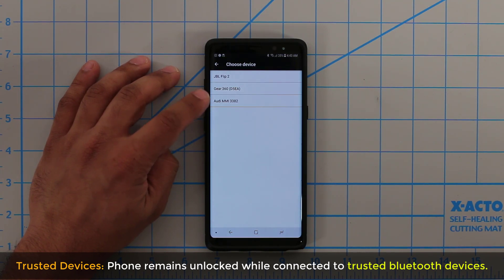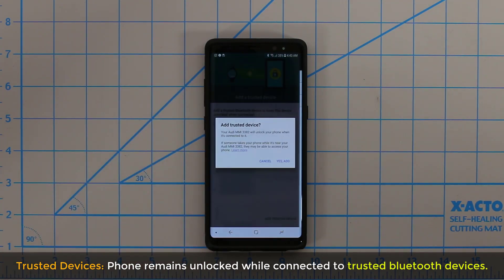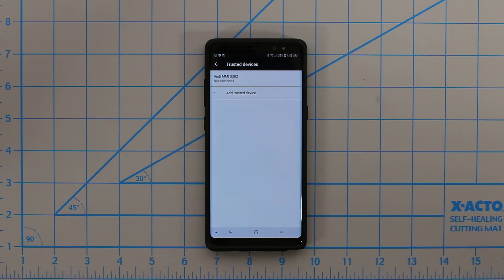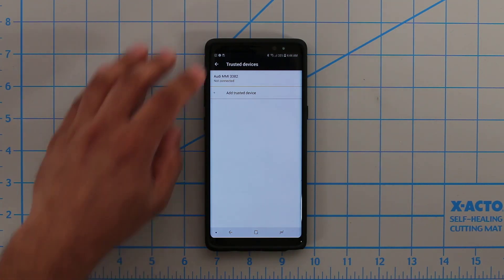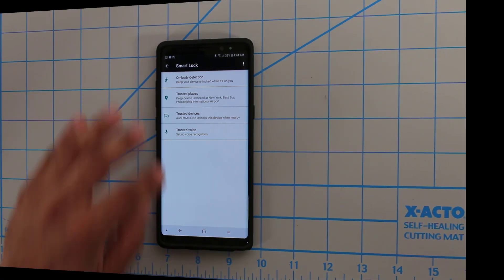In this case, I'll use my Audi — my car. When I'm in the car, I don't want to keep unlocking my phone all the time, so I'm going to add my car as a trusted device. I tap it, and it says do you want to add it — I say yes, add. From now on, anytime I'm in my car, I don't have to worry about unlocking the phone. Even though you shouldn't be using your phone while driving, when you're parked it's just convenient.